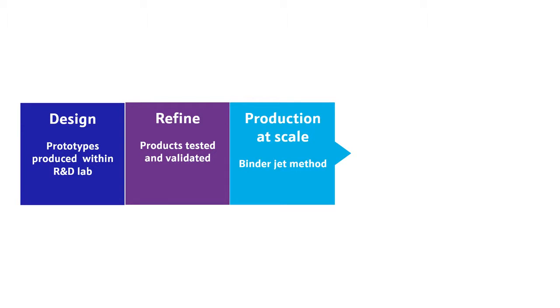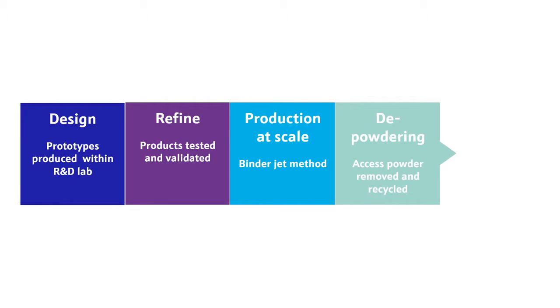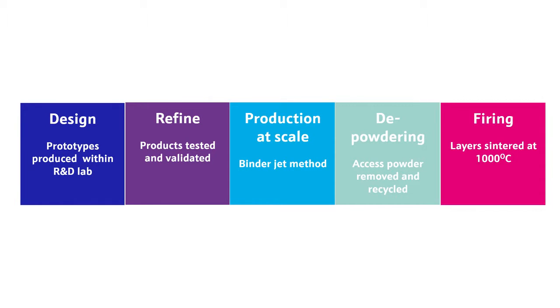Additive manufacturing is a more sustainable production method, reducing waste when compared to other conventional manufacturing techniques. These ceramic parts are finally fired in a furnace at thousands of degrees. This sinters the ceramic powder together and gives the ceramic parts their final strength.